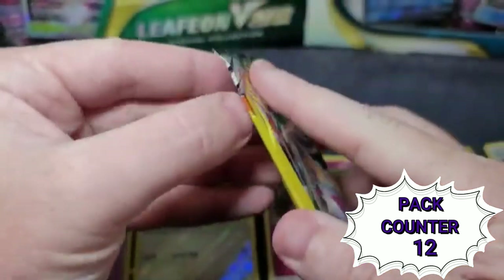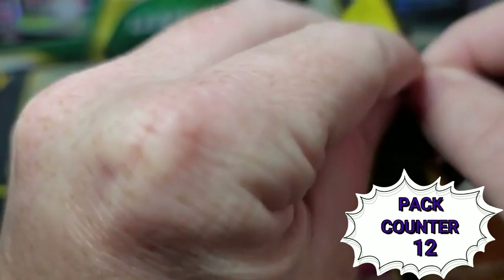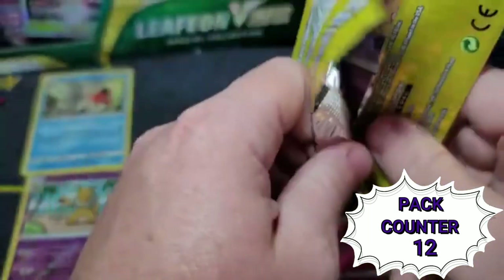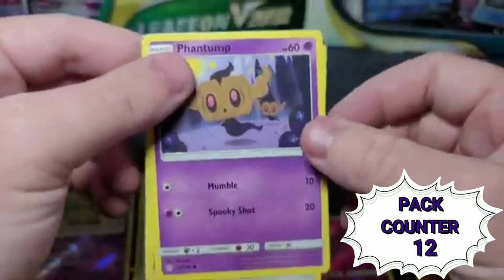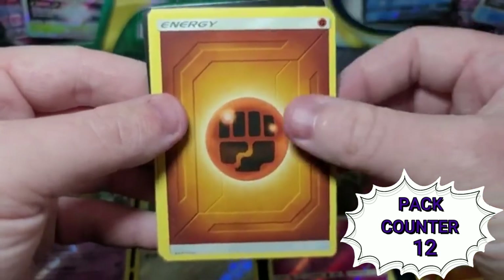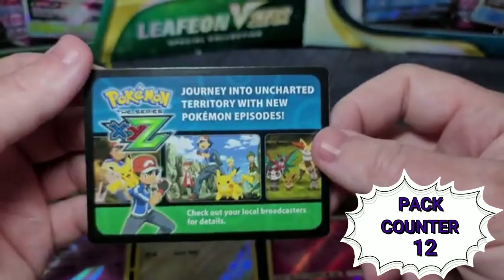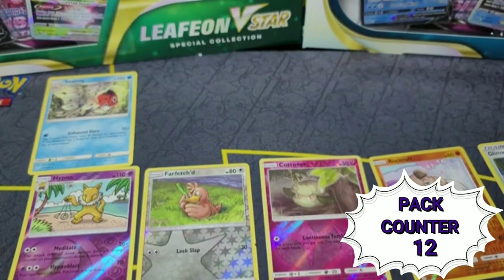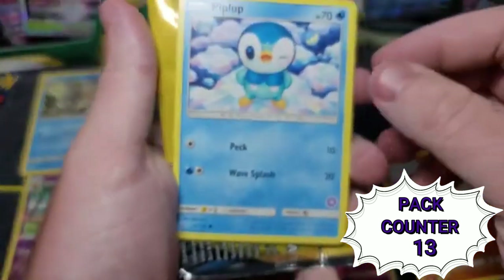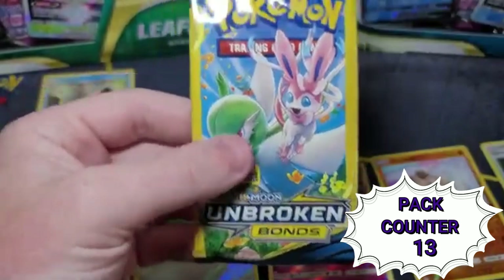Opening the Cosmic Eclipse one. We get Phantump, an energy — yay — and a Pyroar. Another one of those XY cards. Nothing crazy in those ones. The next pack: Piplup as the bonus — meh. Looks like we got Unbroken Bonds and Unbroken Bonds. We got a Pikachu — that's kind of cool. Grubbin and a Beedrill-EX. That looks wild!